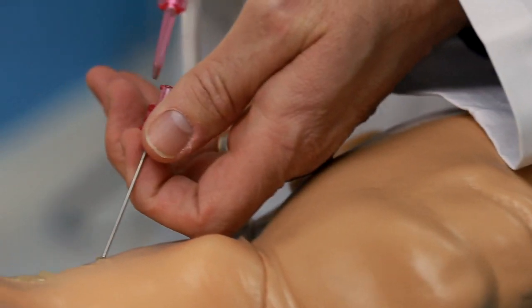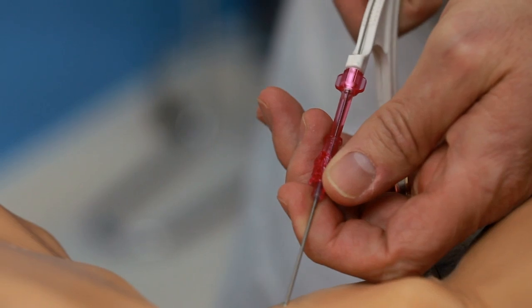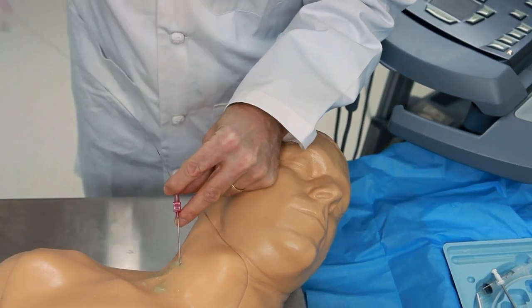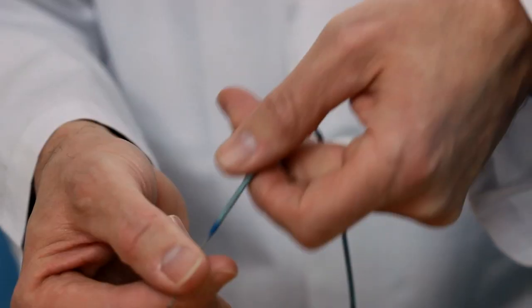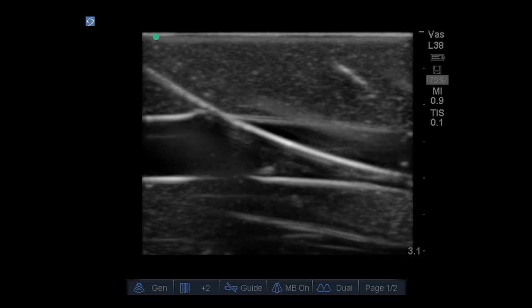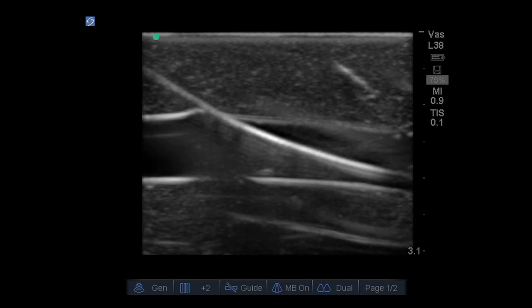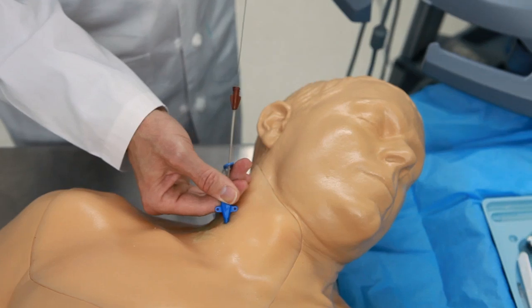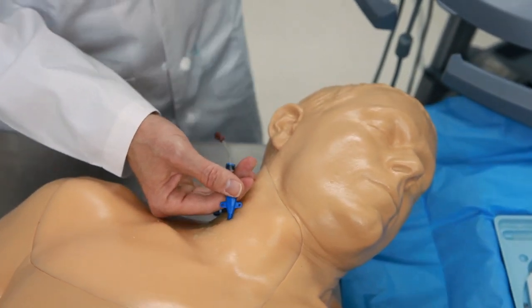Some of the best feedback we get from our customers is how durable our products are. They're always amazed with how many uses they can get out of our tissue. We introduced our central line models in 2003 — almost nine years ago — and we're still hearing from customers who are using them today, despite being used thousands of times to place needles, guide wires, and catheters. There's no other material anywhere that comes close to matching our durability.